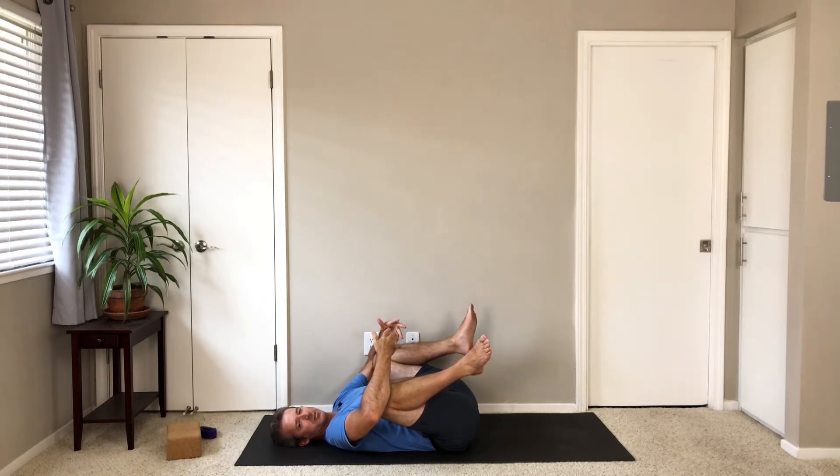We'll be doing some fairly gentle openers — a little bit of warm-up before we get into the bulk of the more demanding style of practice. So we're going to do a little bit of warm-up for the hips, a little bit of warm-up for the spine.